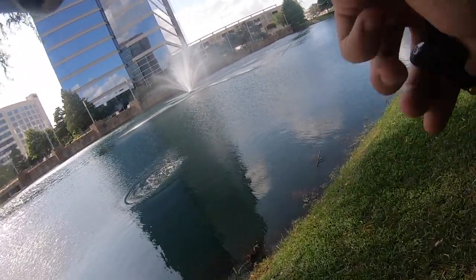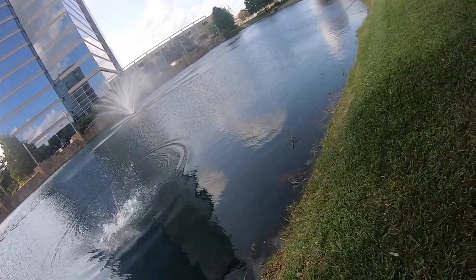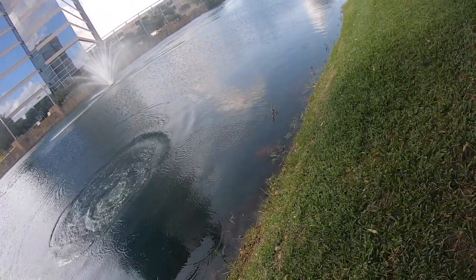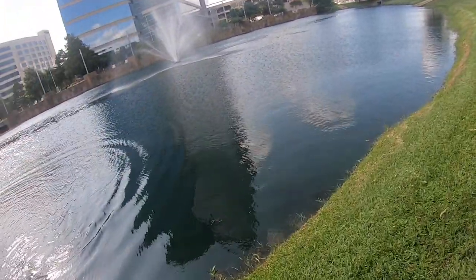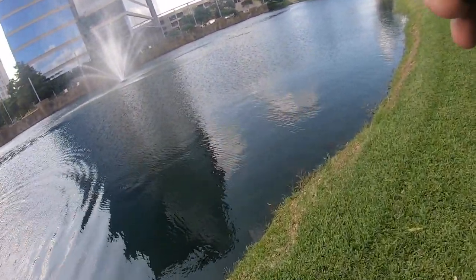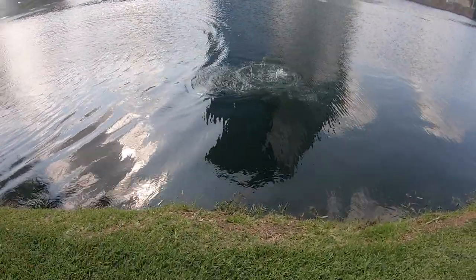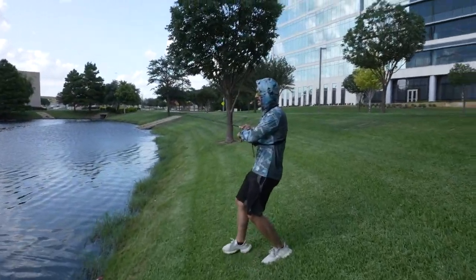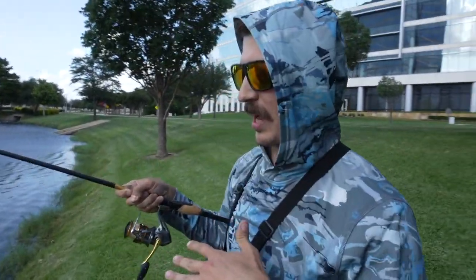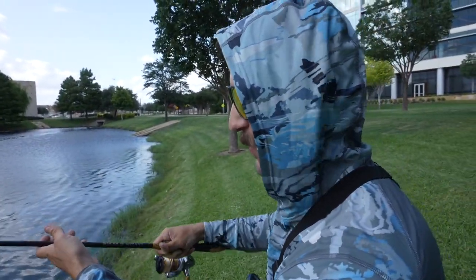Oh, caught one! Got one last second — I think my battery's about to die. It's a monster Weston, it's like a five pounder! Oh, it's a catfish! So we got a massive catfish on the line right now. GoPro just died so I'm recording on my phone. We got 10 pound line on here and I'm afraid it's going to snap.